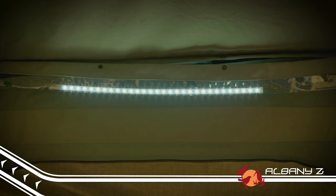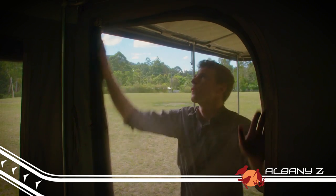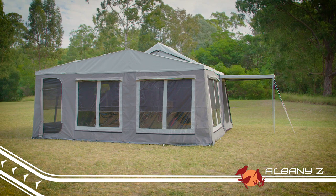LED lighting comes as standard in the Albany Z, as does midge-proof mesh on all windows and doors. The spacious annex can be completely enclosed for extra living and sleeping space, or used as an awning to keep you out of the sun and protected from the rain.